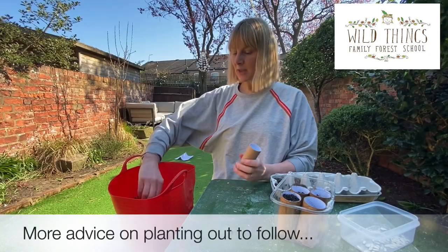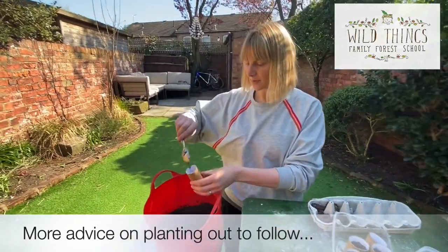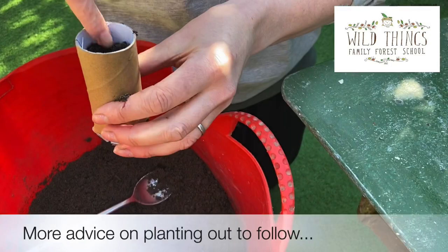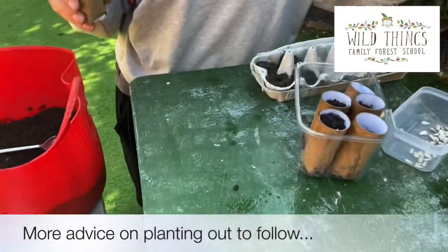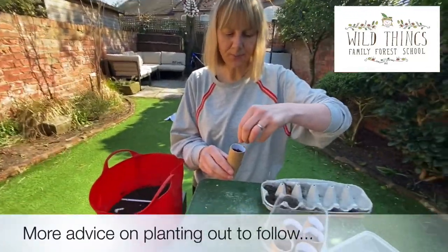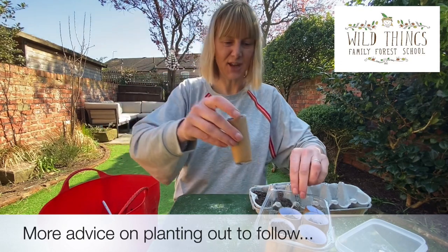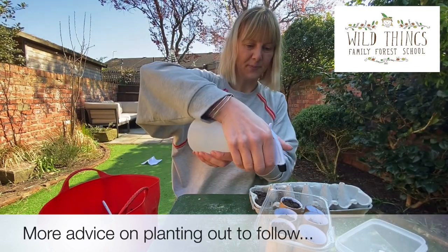Let's get planting. I've got my pot and some compost — simply fill it up like that. Then use your little finger to make a hole about an inch deep, but don't get too technical. I'm going to put just one seed in here because it needs some room to grow. Pop it in, then a little bit more compost over the top. Tuck them in, give it a little spray.